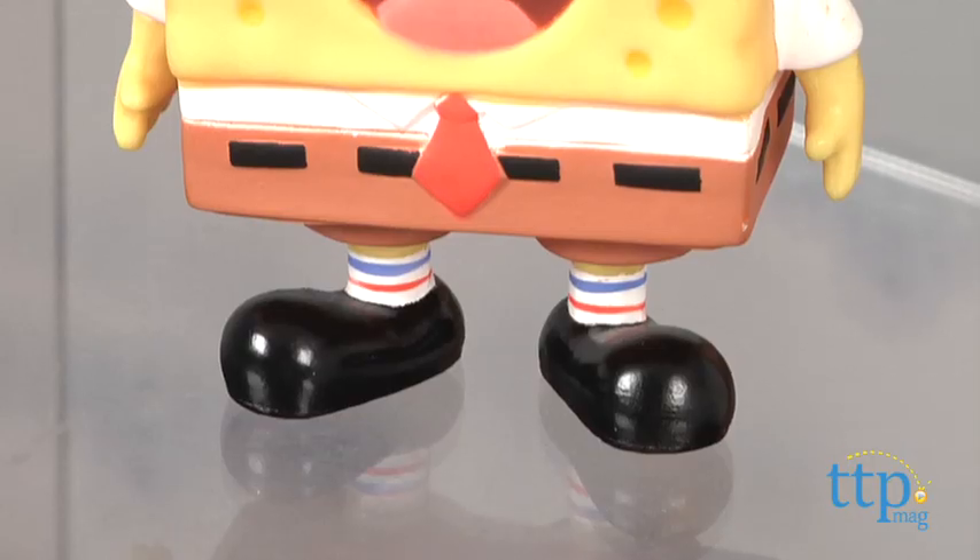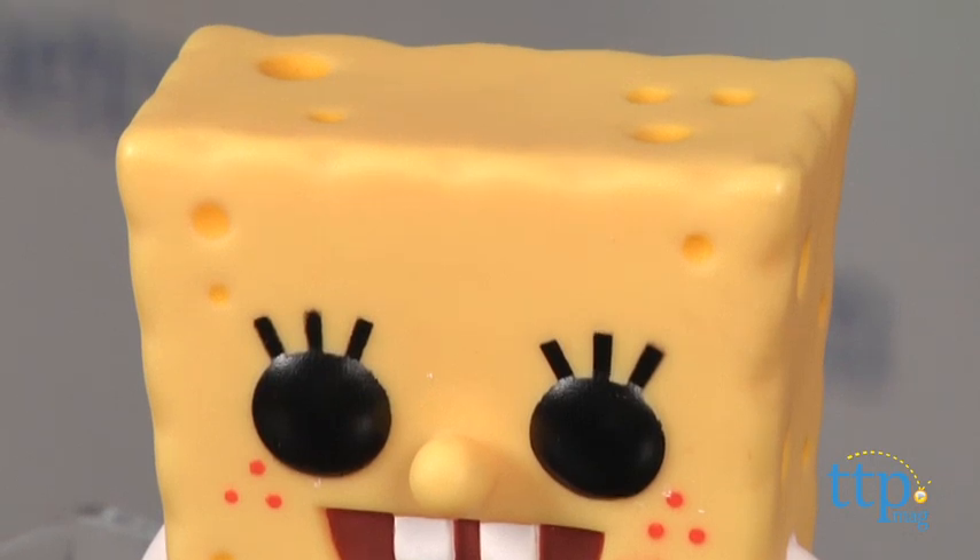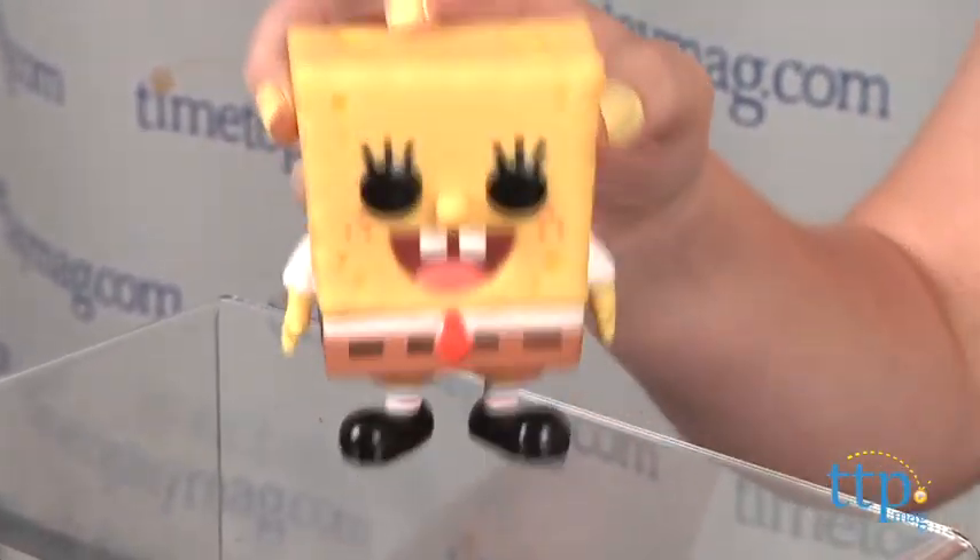It's for ages five and up, and kids will of course love playing with the figure and imagining new underwater adventures for SpongeBob, while collectors will love the funky new look for this character and putting the figure on display.